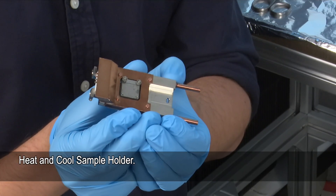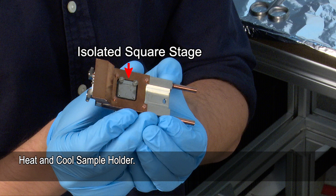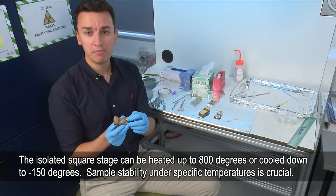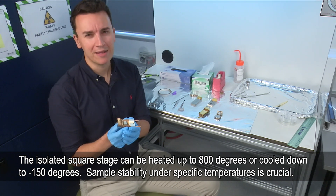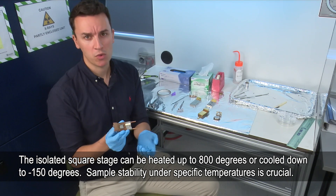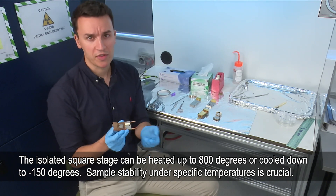This is the heat and cool sample holder — it's a little different to the others. It has an isolated square stage that we can either heat up to about 800 degrees or cool down to minus 150 degrees. Of course, the temperature we heat or cool to, we have to make sure that the sample is stable under those conditions.